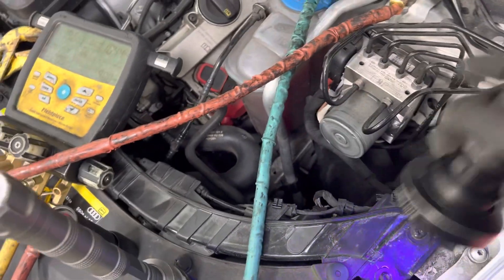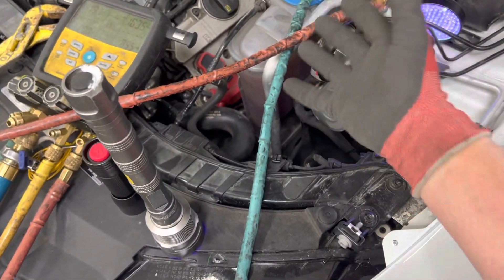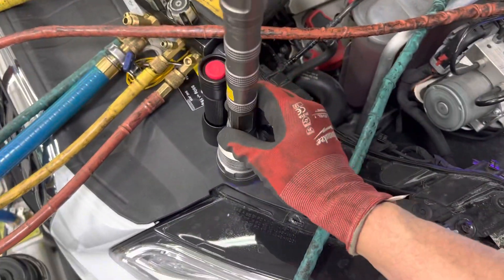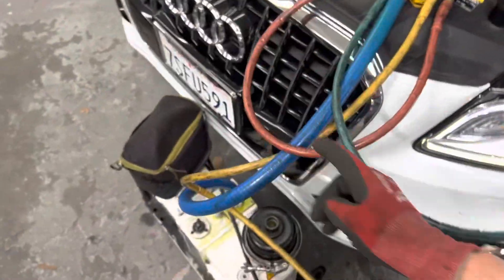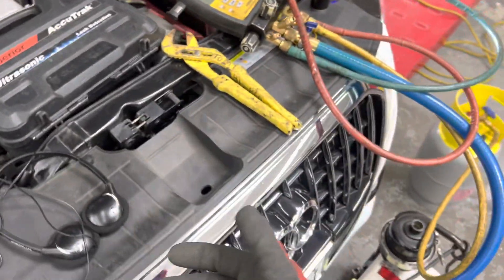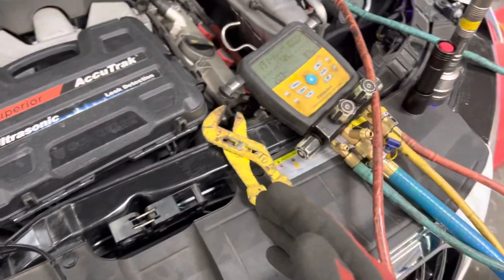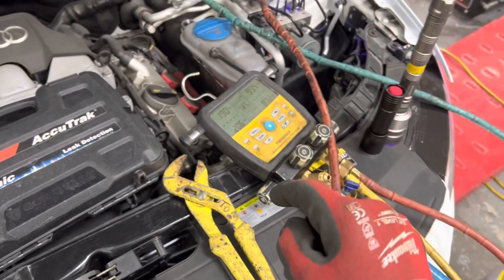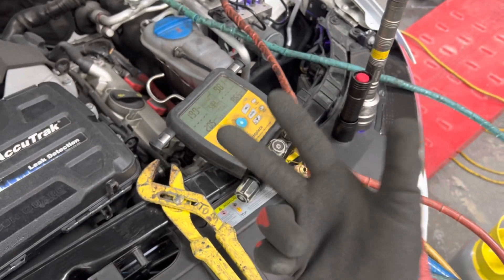This was able to be found with nitrogen. A shop chooses to do air conditioning and buys a five, eight, ten, or twenty thousand dollar AC machine, but they don't own any black lights, they don't have AC dye, they don't have nitrogen, they don't have an ultrasonic leak detector. They own a cheap $200 or $300 leak detector that doesn't work or only works when it's new and then starts losing its ability to work properly or gives false triggers.